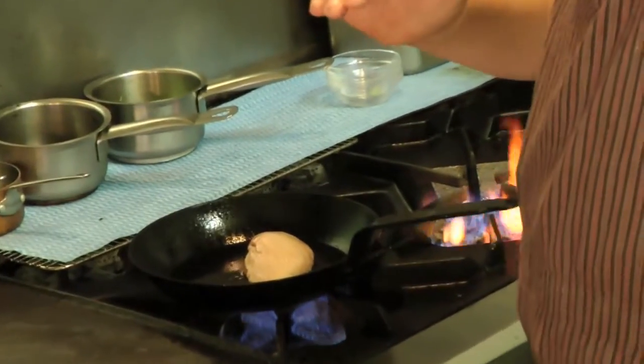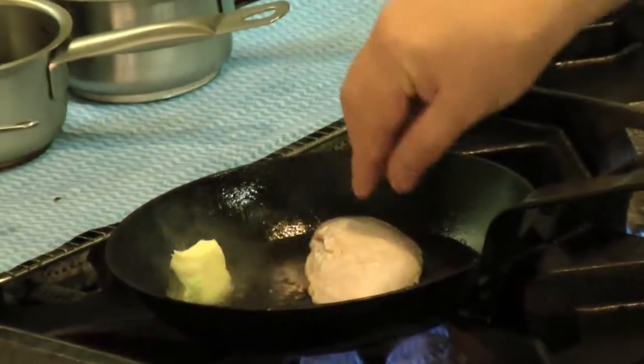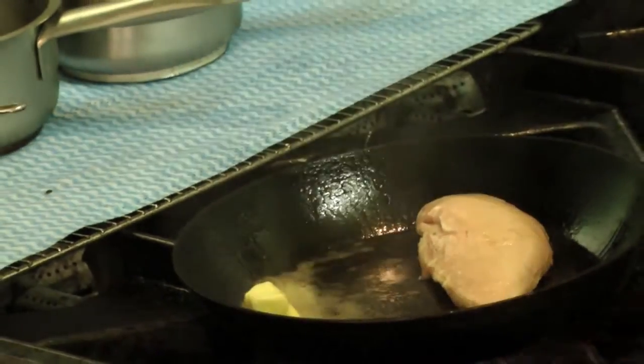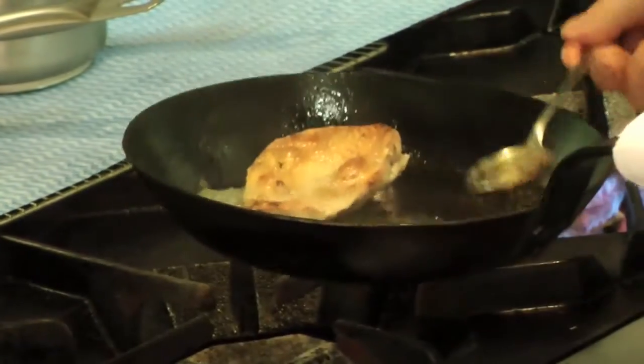We then finish it in the pan, which gives me the flavour I'm looking for, and we get that lovely caramelisation on the skin. Meanwhile, the breast is still pinkish — I like the breast to be just like that. It's just a celebration of the start of the season.